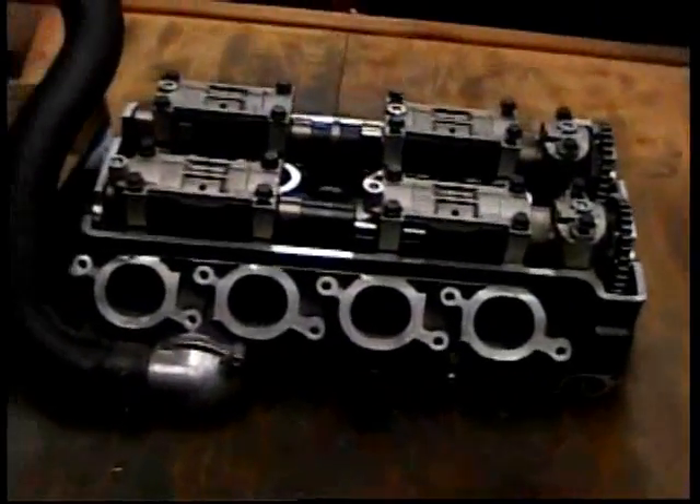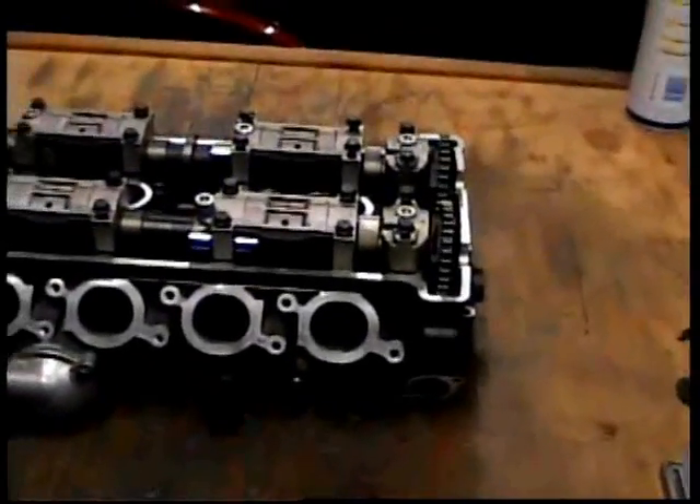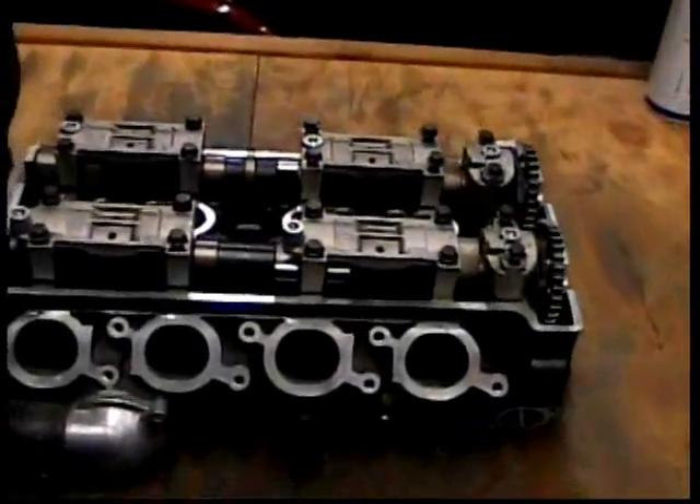First off, we'll be disassembling, taking off the air box like the hose, and we'll remove the cams, the cam towers, and all the parts.